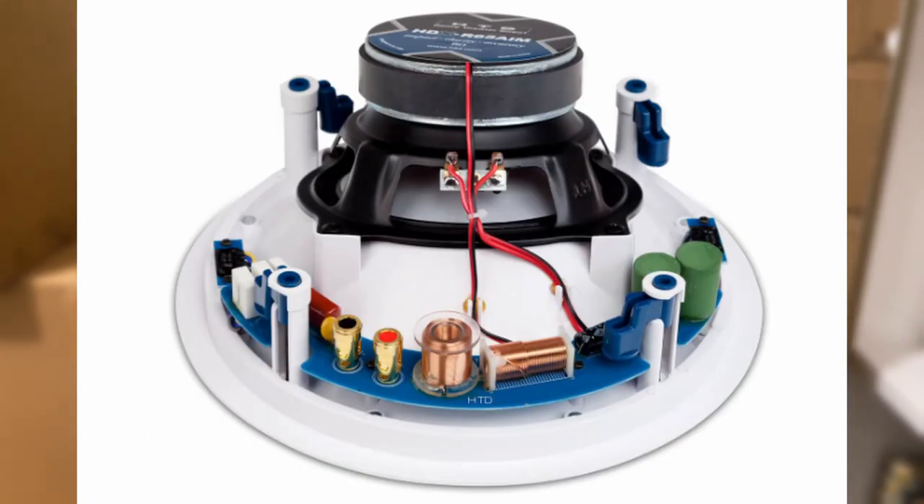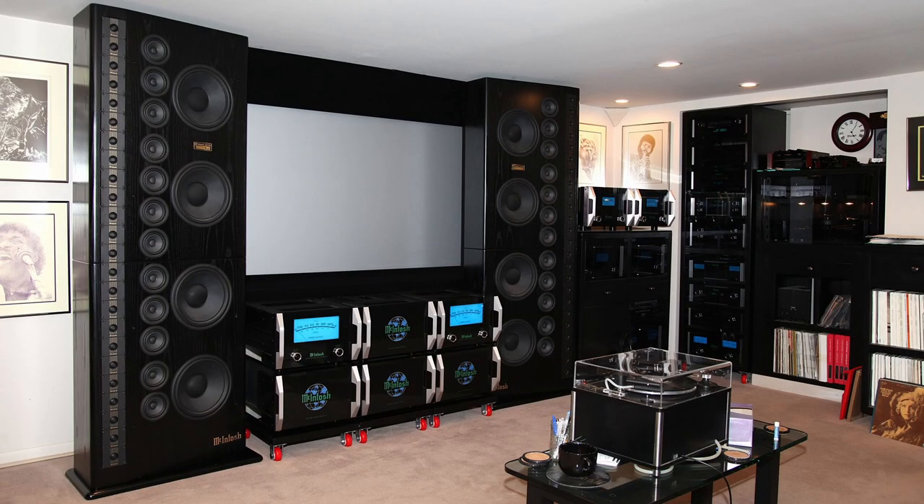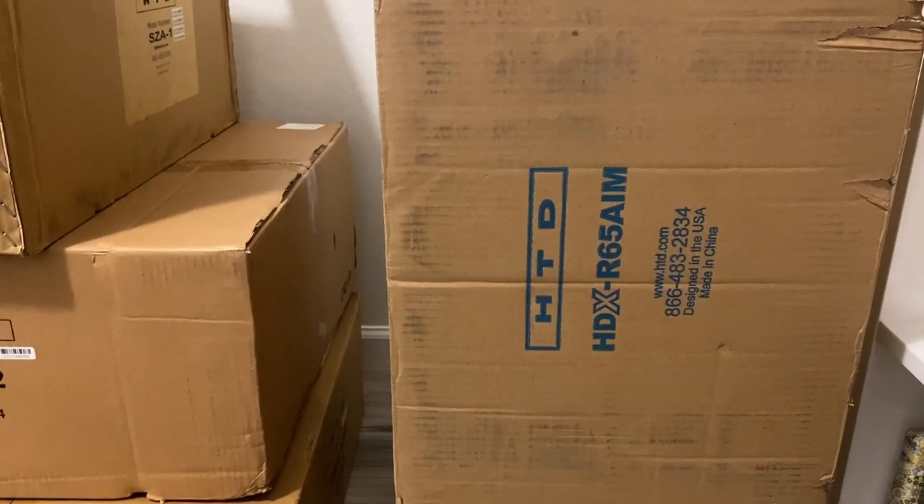It's a 5.1 system. I know there are better ways to do a home theater system, but these in-ceiling speakers are what I can do — it's the WAF, the Wife Acceptance Factor. All these components have to hide in a closet.